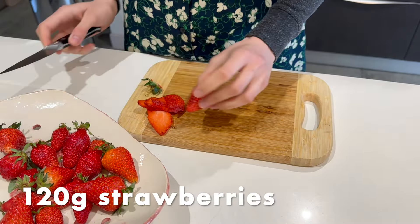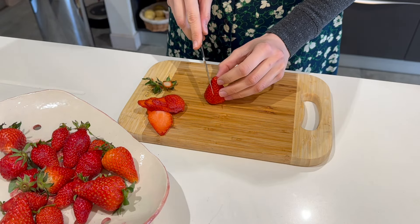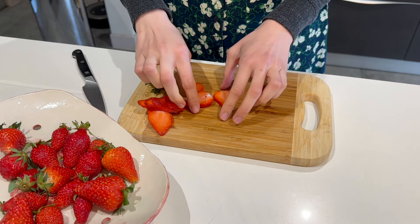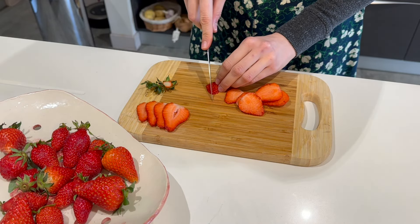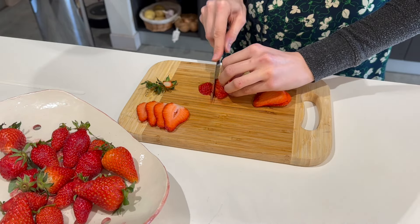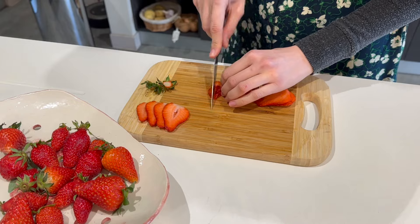Onto the strawberries, which are in season in France and Spain now, and the sweetness works really well with the asparagus. We're going to thinly slice them and keep the prettier middle slices to go on top of our salad, and then all the ends and less pretty pieces we're going to dice up to cook for our vinaigrette.